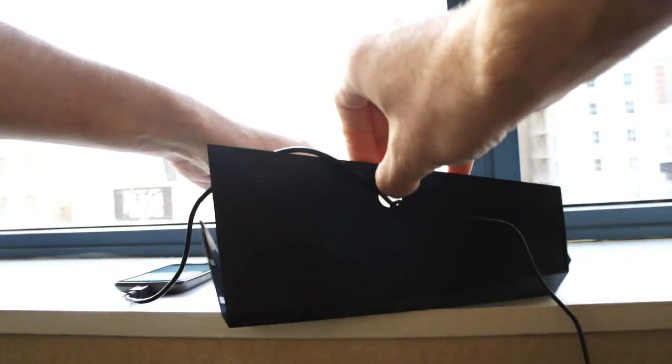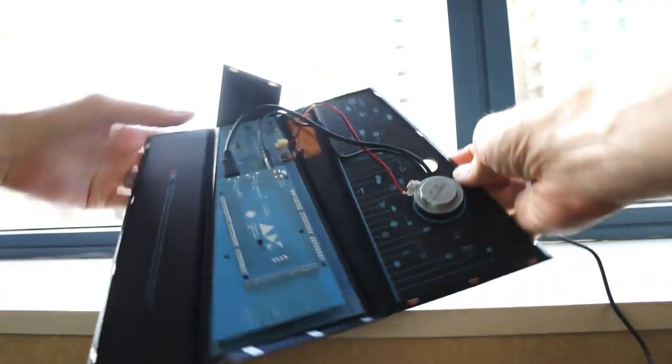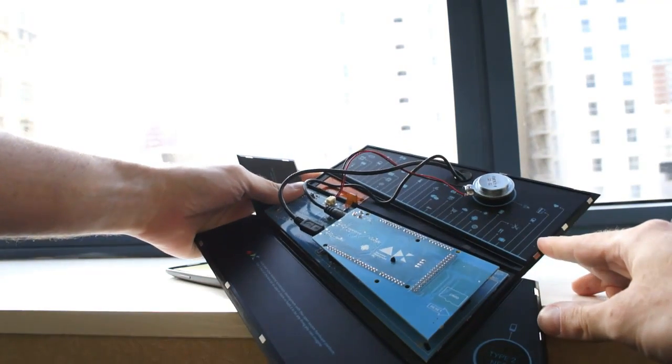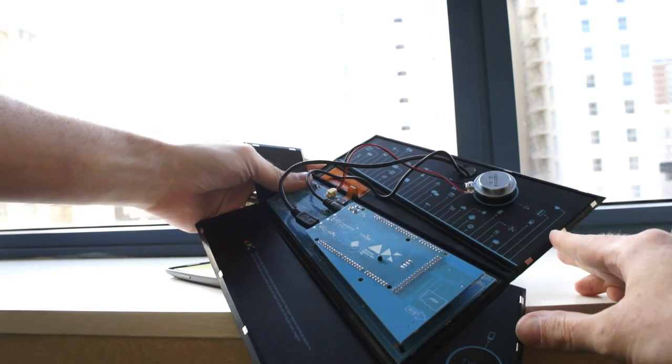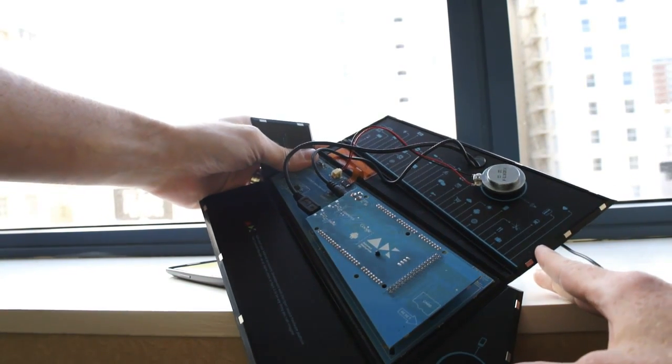Nobody knows exactly how magnets work but ultimately they do work — they hold this device together and you can pry it open and see all the goodies inside. The idea basically is that this is for accessory developers to take this device, which does a little bit of everything, and it's designed for hacking so you can get started on making your own accessories.